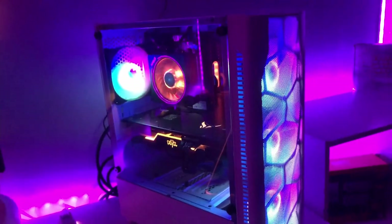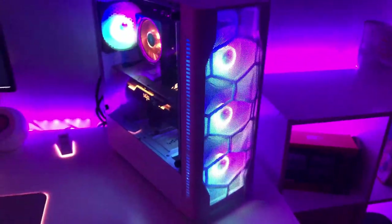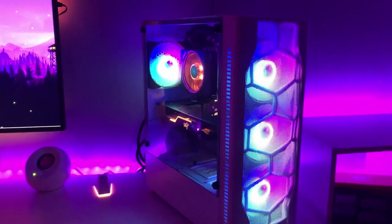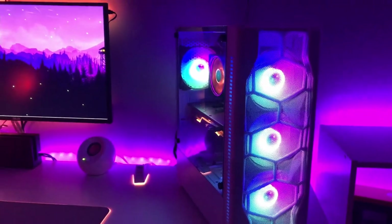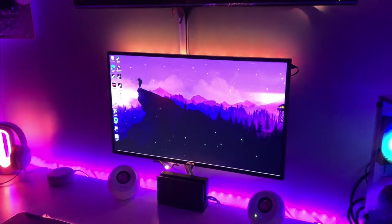These are the fans that came with the case, so unfortunately they're not RGB addressable. But for now she works fine, runs well, I'm very happy with it. I built this myself back in November/December and got a lot of parts on Black Friday sale.